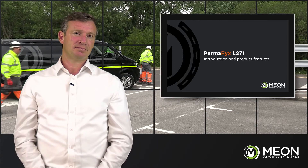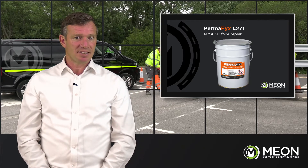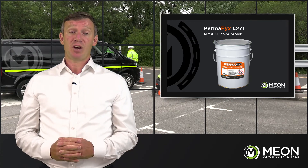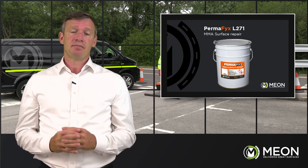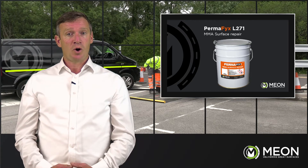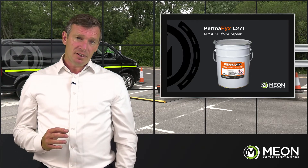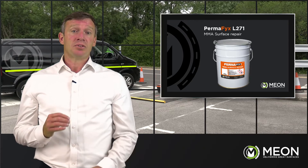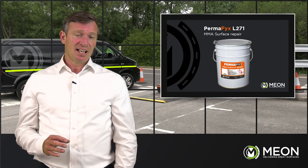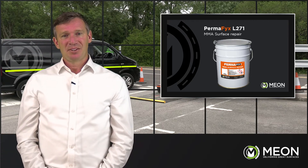The L271 is a cold-applied MMA-based surface dressing repair system, giving an outstanding permanent and durable solution. It's widely used on highly trafficked locations, particularly where sunken trenches have created a road defect. It's a far superior alternative to cold or hot asphalt, accommodates shallow depths down to 0.5mm, has a very fast cure with excellent adhesion, offers flexibility with adjoining substrates, and is highly resistant to impact while maintaining slip resistance for road safety.